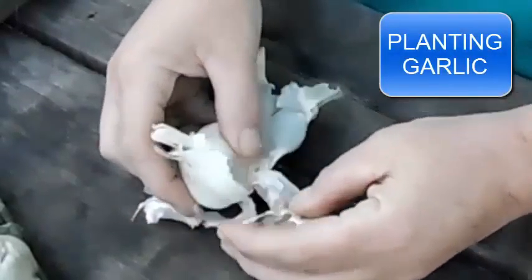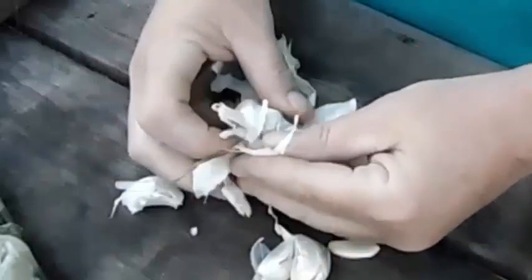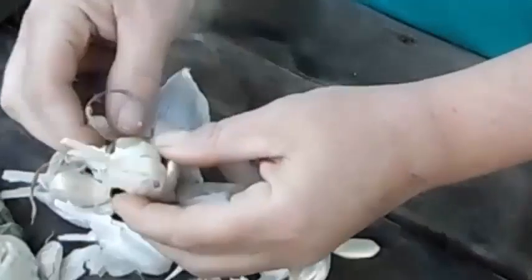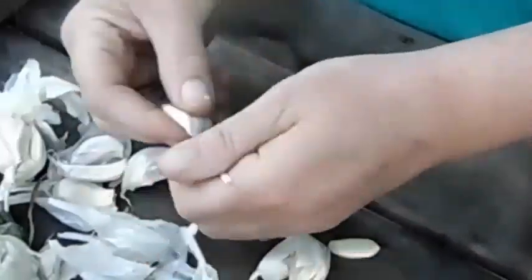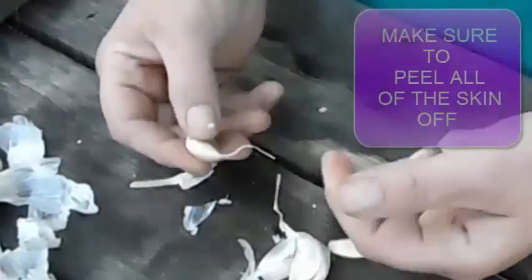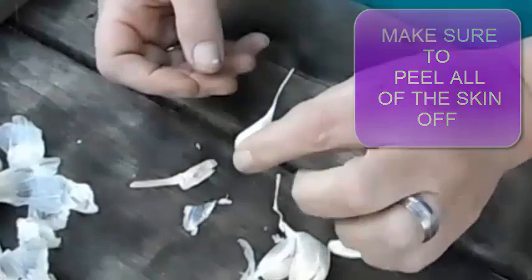What I'm going to do is show you how to take your garlic and prepare it so that we can plant it and make more garlic. We're going to take it all out of the bowl and see the little flat side — this is going to go down in the dirt, and your little pointy part will go up towards the top of the dirt.